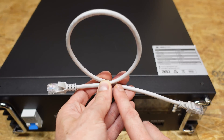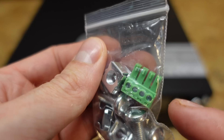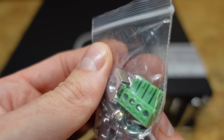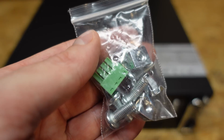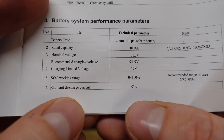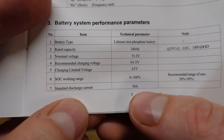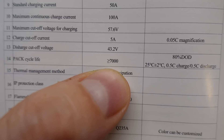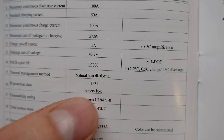Included with the battery, we have a small RJ45 patch cable for communications daisy chaining, a connector block for the dry contact relay port, some cage nuts for your rack, screws to secure the battery down, and a user's manual. From the manual, we can see the standard discharge current is 50 amps, which would be a 0.5C rate, and it's rated for 7,000 or more cycles at an 80% depth of discharge.